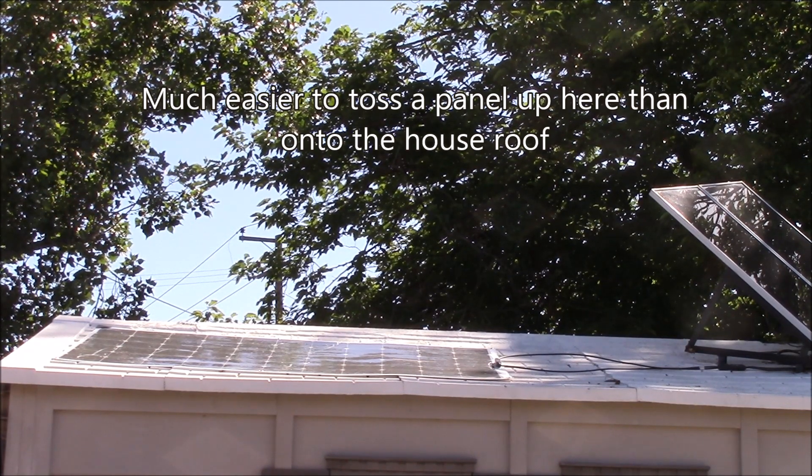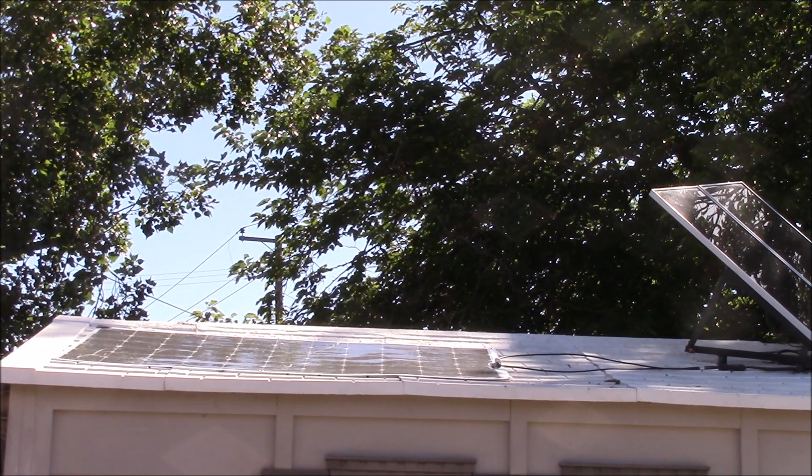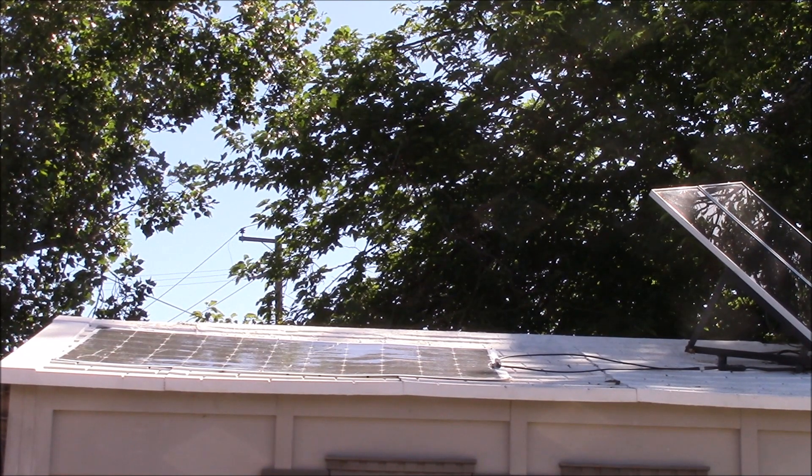This is a 200-watt flexible solar panel that I picked up to ultimately put on the roof of my truck, and that's why I want to test that panel out to see how it works.